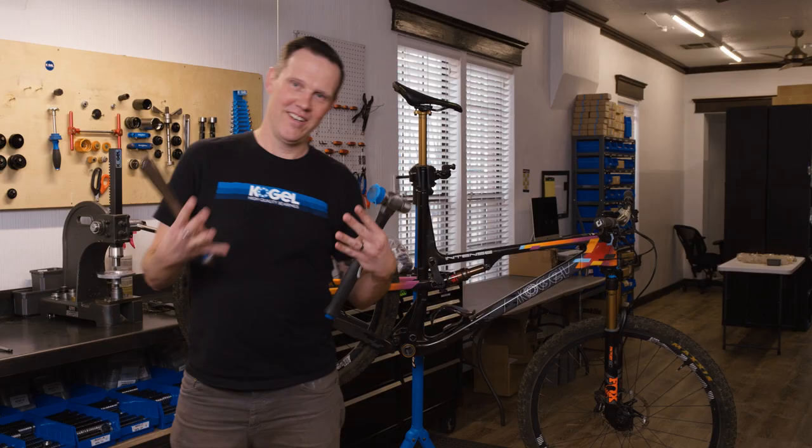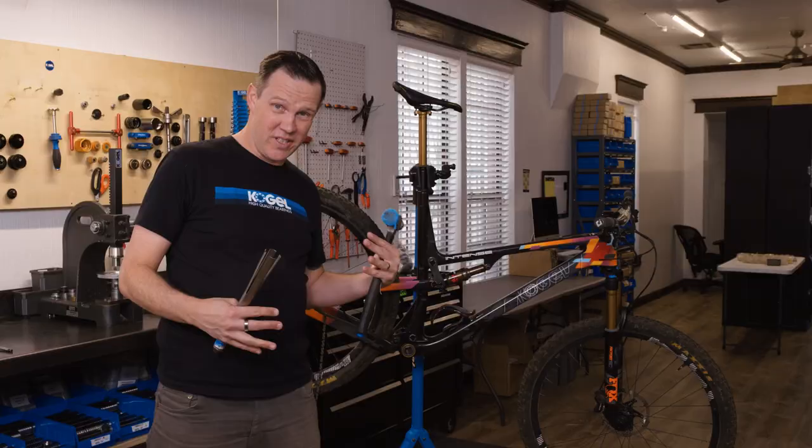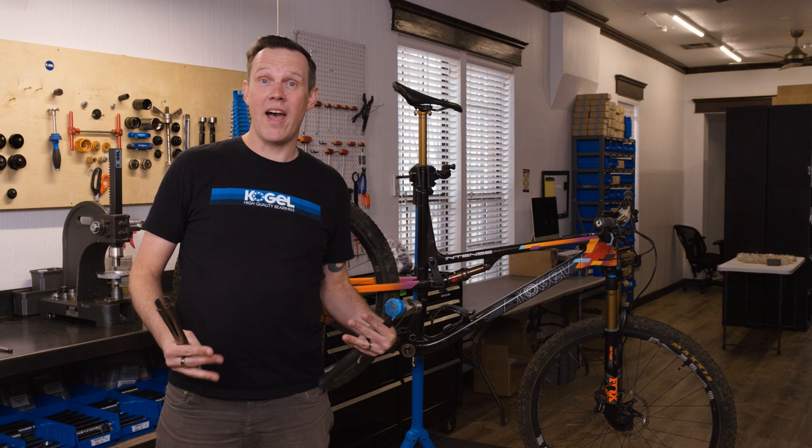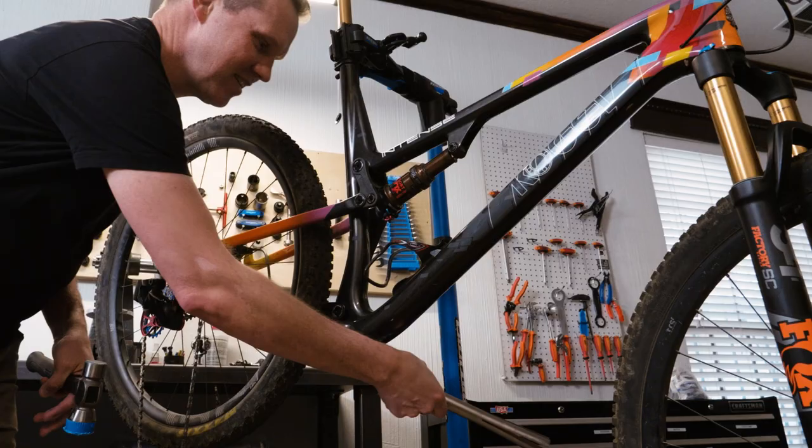Sometimes bottom brackets can be very tight in the frame. When I owned a bike shop, we sometimes called this an 8pm job — you do it after the doors are closed and the customers are gone — because it might require a lot of noise and big banging. Typically your customer doesn't appreciate seeing that done to their bike, but this is the best operation.